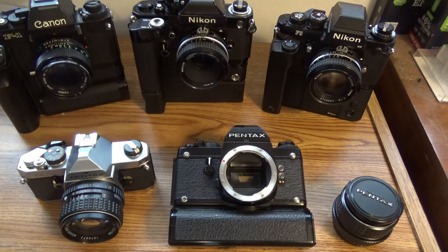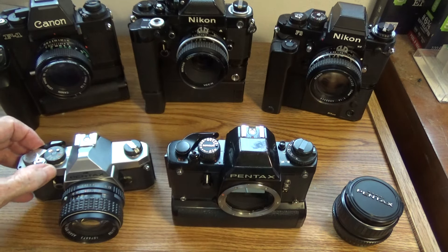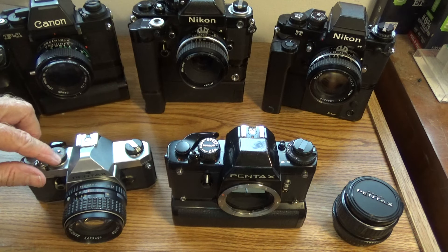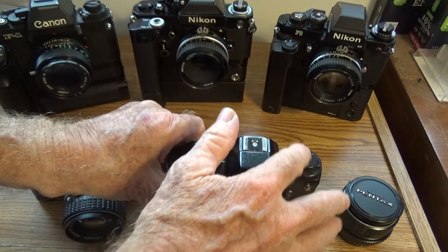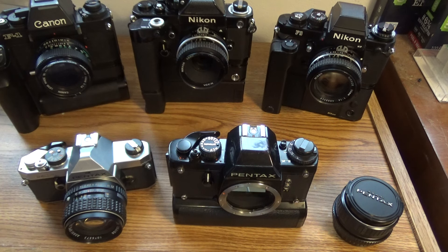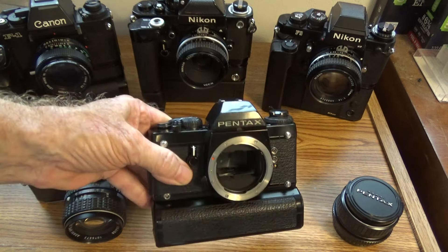Right here we have the LX, and we're going to take a closer look and compare it with the other pro cameras of the time. The LX follows very closely along the lines of the MX, except that it has automatic exposure. It has a lock button on the shutter like the MX, the winder right here, and the shutter speed dial right next to it. This shutter speed dial does not have an auto setting, but this one does. This one takes the ASA on the back around the rewind knob, whereas on the LX the ASA is written into the shutter speed dial.